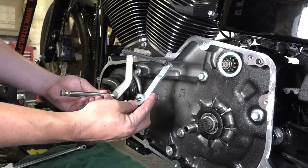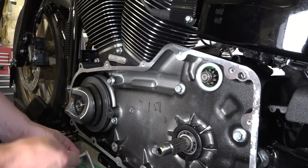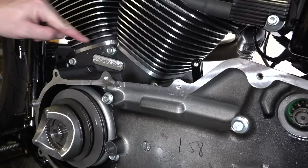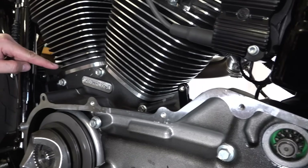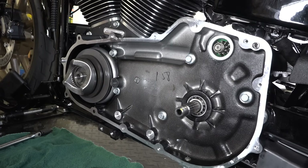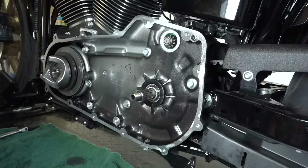Just a note: we're installing forward controls on this Dyna Lowrider S, so the new linkage goes up and forward instead of through the mid-control channel. If you're going back stock, just put your linkage back in there the original way. For the Dyna forward controls installation, head over to LawAbidingBiker.com and search for Dyna forward controls — we have a full video on that.